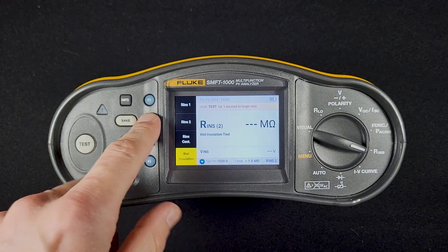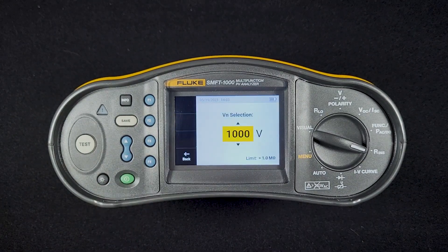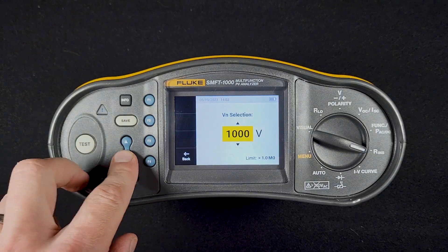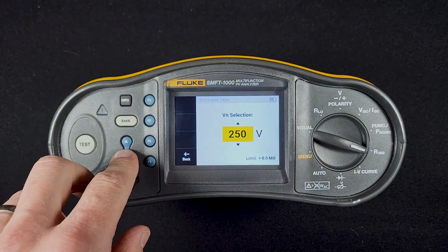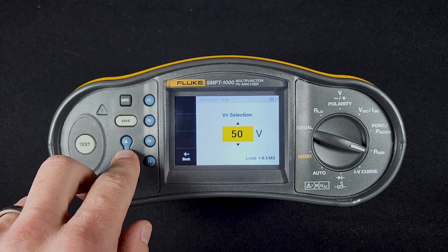Also in this screen, I'm going to go back to the standard test. I can use the down arrow to set the voltage — there are a couple of different voltage levels for the insulation resistance test. This is set to 1000 volts, which is the highest. I can also do 500, 250, or 150, which is the lowest setting.